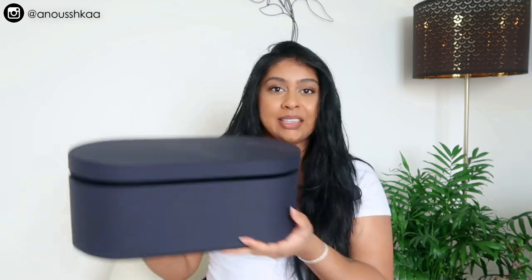Today's post notification shoutout goes to Alicia Ollie Bucks, so thank you so much for hitting that bell button. If you guys want to get a shoutout next time, all you have to do is subscribe, press the bell button, and then let me know in the comments below when you've done so.